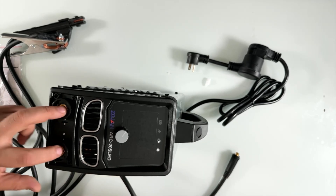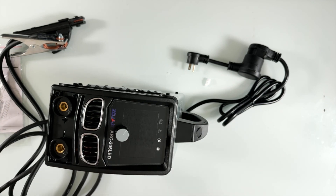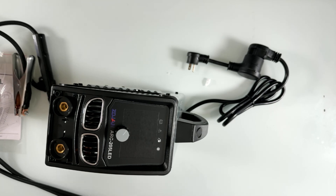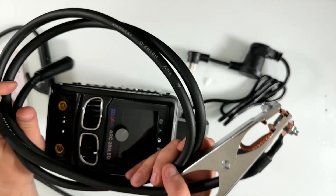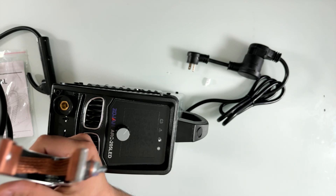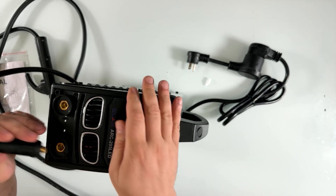Here's the welder itself — let me show you before we plug anything in. This is the screen and where you put your positive and negative leads. The leads look like they're copper inside. One is around six feet and the other looks like eight feet — I'm measuring against myself. A good indicator: the shorter lead is usually your ground.